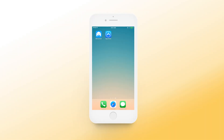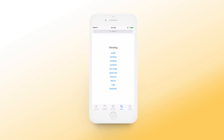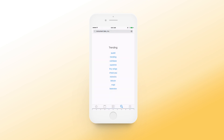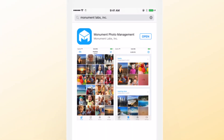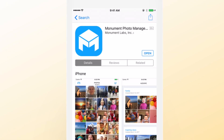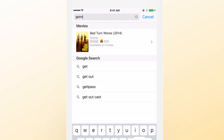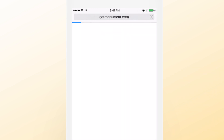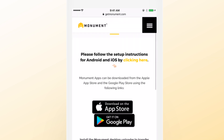In order to begin, you'll want to download the Monument app on your smartphone or tablet. Search for Monument Labs in the App Store or Google Play, or simply browse to getmonument.com/apps on your device and choose the link according to your smartphone's type.